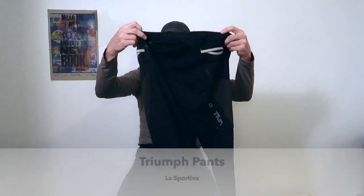Along with the base layer, I also brought the La Sportiva Triumph pants, which will keep the long underwear protected and provide a little extra warmth.